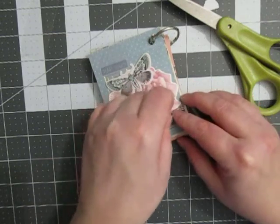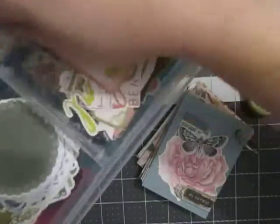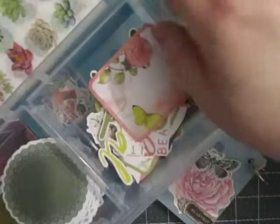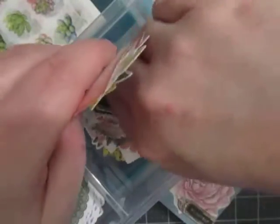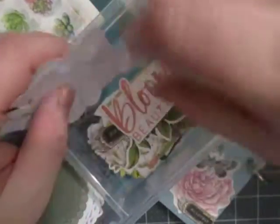I still feel like it needs something. Let's look through here, guys. I had some — foliage? I had some leaves and stuff. See, it won't even stay up — so much stuff, this is crazy. Where did I see that? I saw it in here.